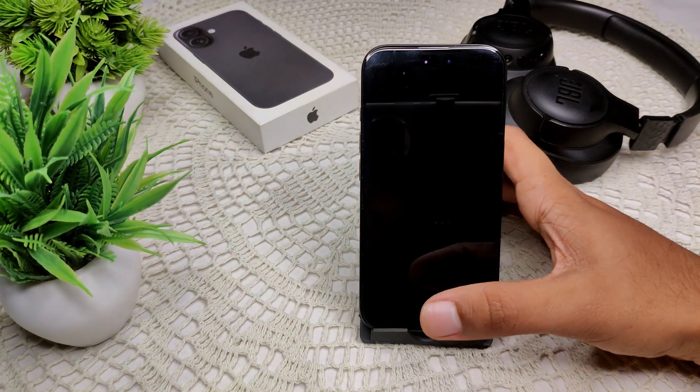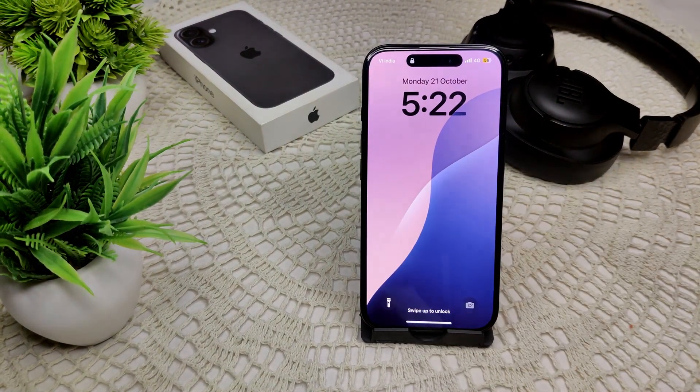So that's how you can do a force shutdown on your device. Thank you.